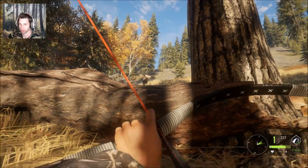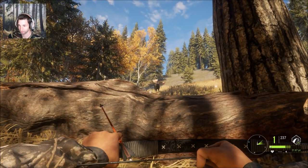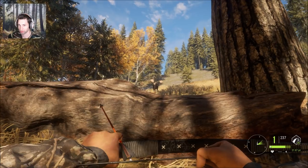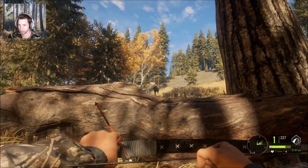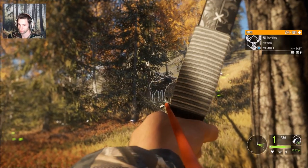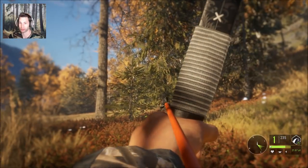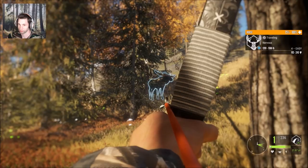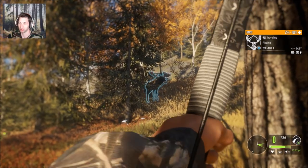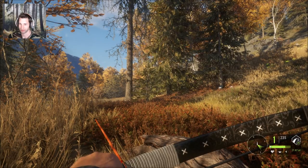Here he comes! It's a bad angle — awesome shot! We just smoked a huge bull moose. That was awesome!